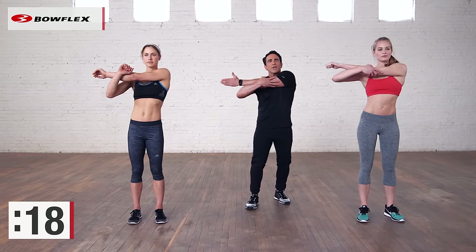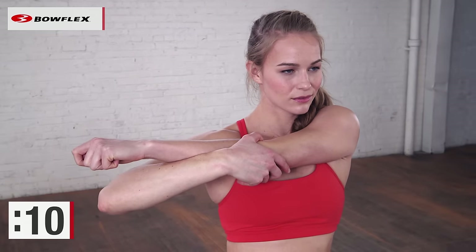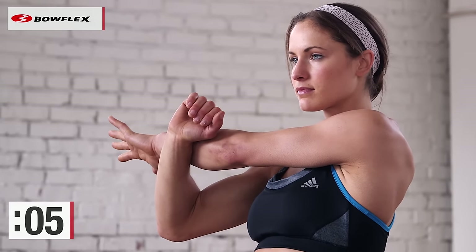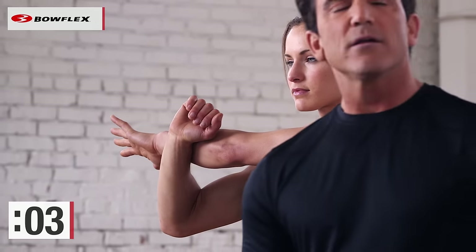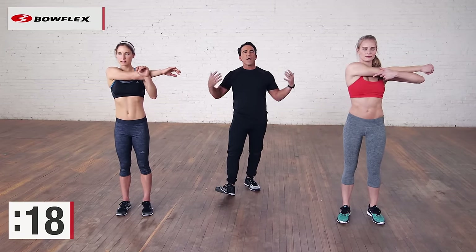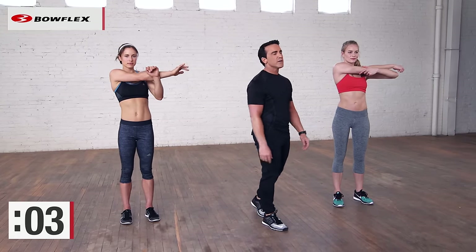Now let's just pull across — gently pulling that shoulder, stretching. A lot of people have tight shoulders. Nice deep breaths; 20 seconds is a great amount of time. Just a nice, simple stretch, working out that tension. Switch arms. Deep breaths. Maybe you did a max workout, maybe you're on the tread climber, or just at the end of the day to unwind. Stress-free.